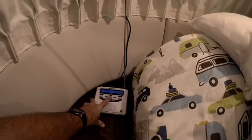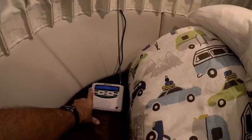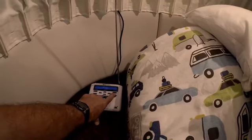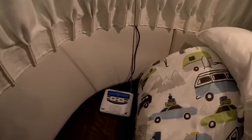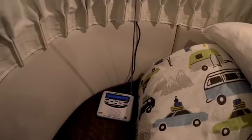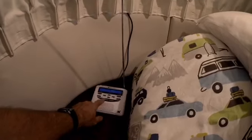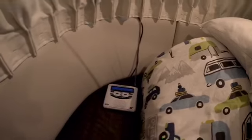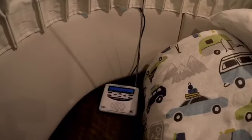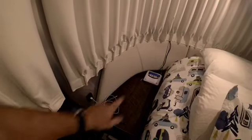Testing the channels — channel five is perfect. It's pulling in the local station saying I'm in Montgomery County, which is correct. Channel one also looks pretty good and should give storm alerts. We'll select channel five and use a little velcro to keep the radio in place while driving so it doesn't go crazy.